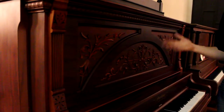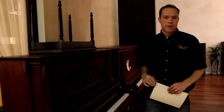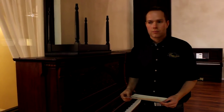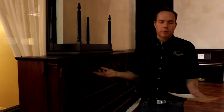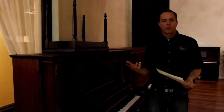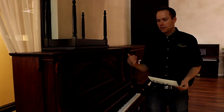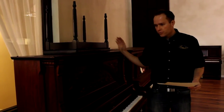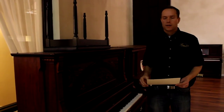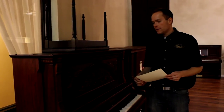This piano is not refinished, believe it or not. It was beat up when we got it. What we did is more of a makeover — we go over everything, sand things down a little bit, get things smooth, get things generally the same sheen, touch up gouges, and fix issues like that.